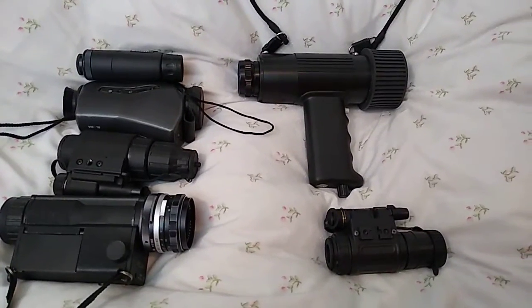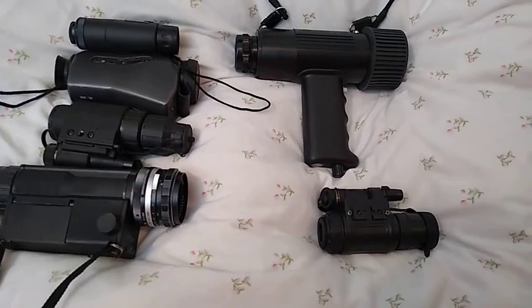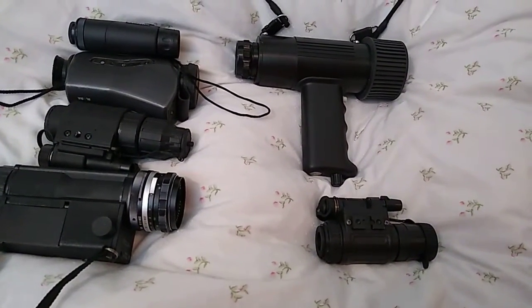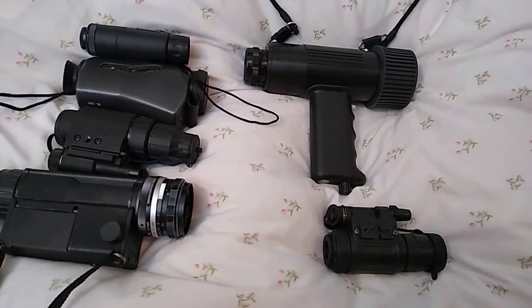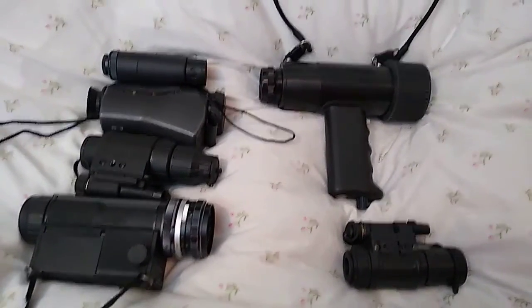Hello, so I wanted to do a video quickly on sort of Gen 1 versus Gen 2 night vision units. This isn't going to be a video showing them — I'm going to do that at a different stage, showing an example between Gen 1 versus Gen 1 Plus versus Gen 2 versus Gen 2 Plus. What I wanted to do in this video is basically make people consider the fact that some of the quality of night vision comes down to the optics on the actual device.